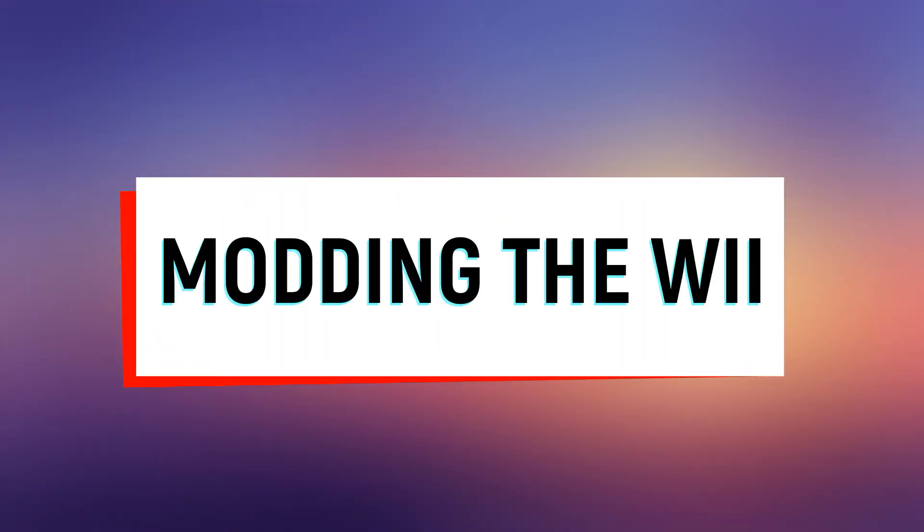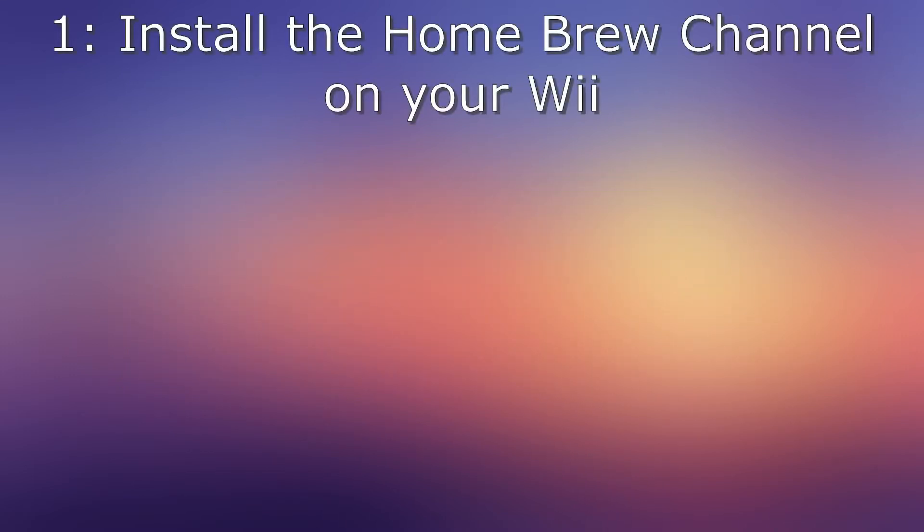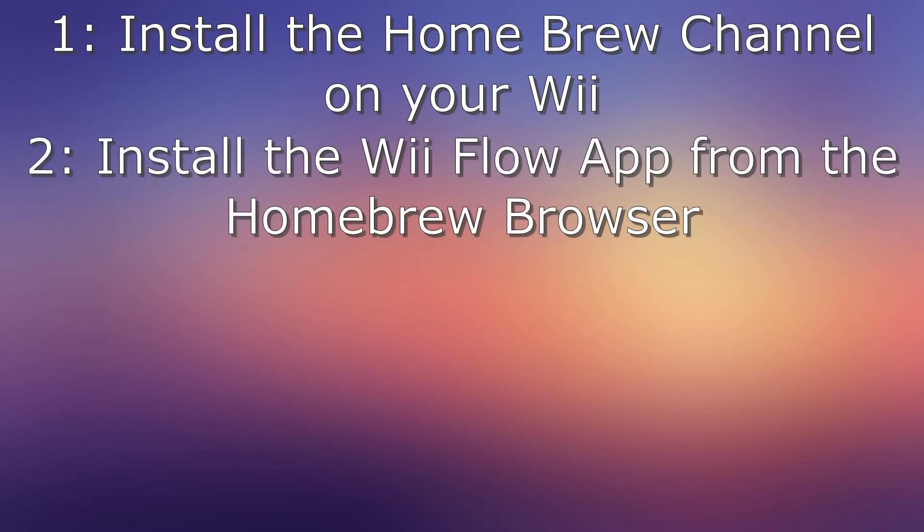Now we're going to get into modding your Wii. I'm not going to go step-by-step here, but I will include links to all of these steps in the description below. Number one: you need to install the Homebrew channel on your Wii — there's a link in the description below that tells you exactly how to do that in nine minutes. Number two: we're going to install the Wii Flow app from the Homebrew browser, which again will be in the link in the description below.